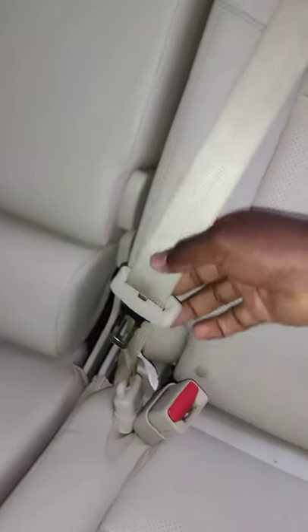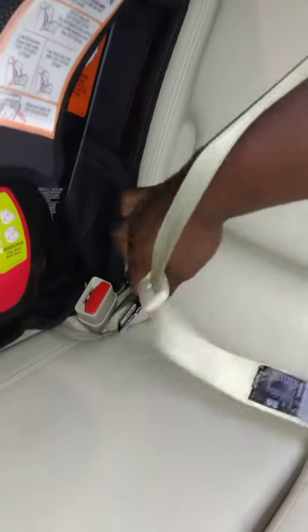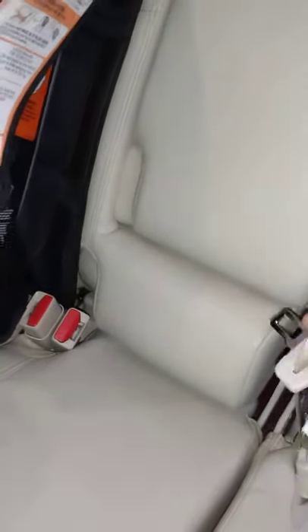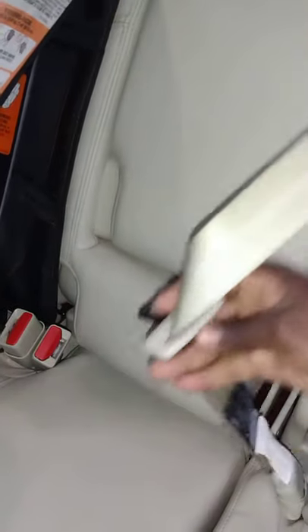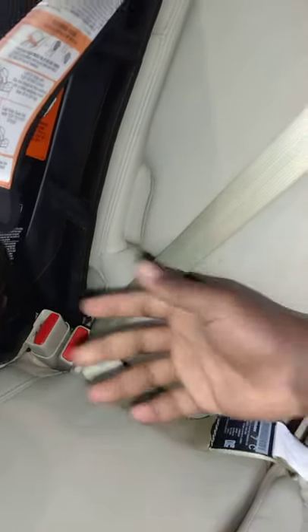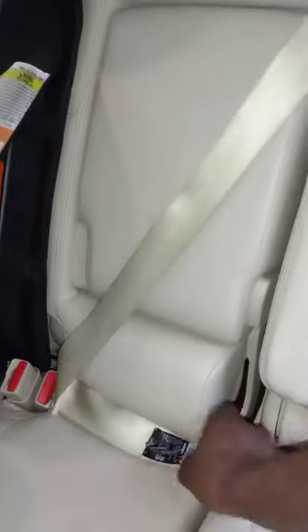Then go ahead and make the second tongue click into its buckle — which is right here, it's a bit hidden. Back in the day, they used to label the center buckle clearly with 'center' written on it, because you don't want to make a mistake. If it goes into the wrong buckle, the belts crisscross, and that affects your safety because you're loading the seatbelts differently than designed. And there you go — you have your three-point harness here, just like on the outboard seats.